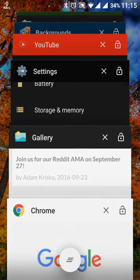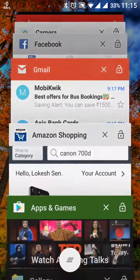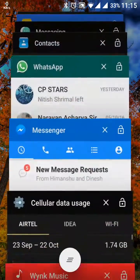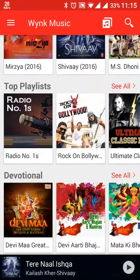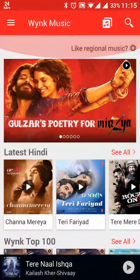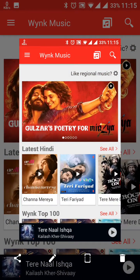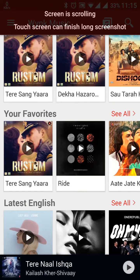Again I will take the long screenshot of the same. Suppose I am taking here a long screenshot of the Wing Music app — this again has a long screen. So let's take this one. Press this button here and now it is scrolling in the upper direction.